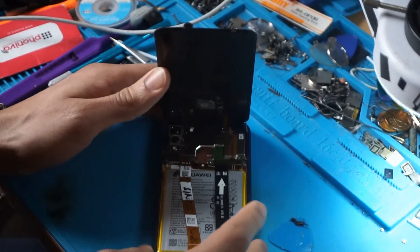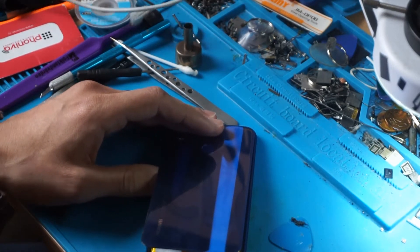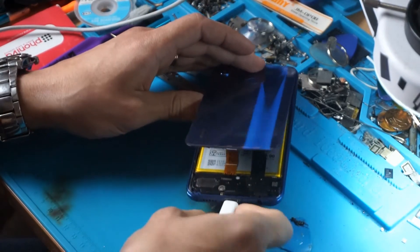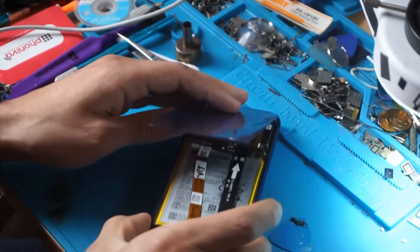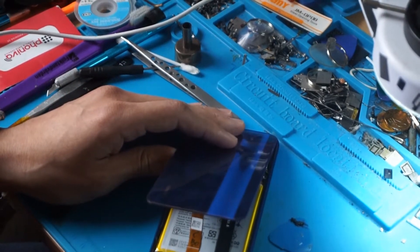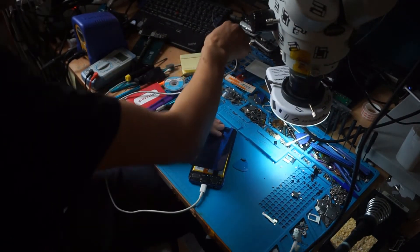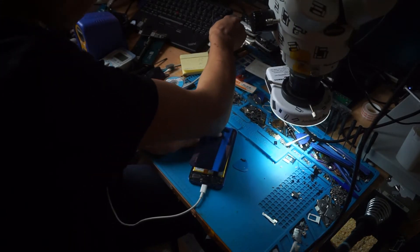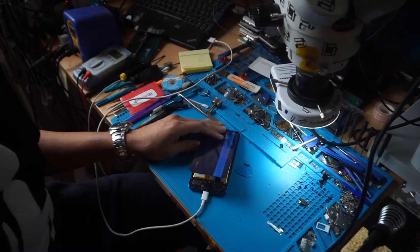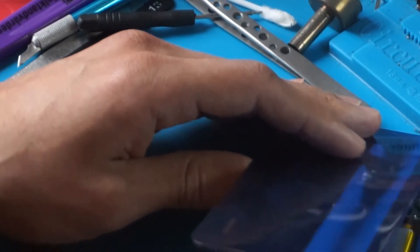I'm gonna leave it like this. What we're gonna do is connect our USB Type-C here — we're gonna connect it on the phone first, and then put the other USB on the computer, just to put it in the port so it's gonna be easy to connect it afterward.